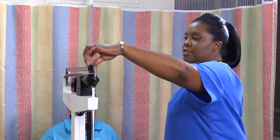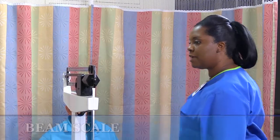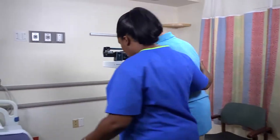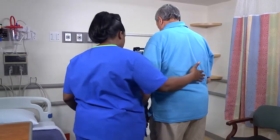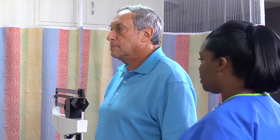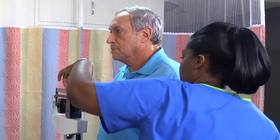For an accurate measurement, make sure the beam scale has been calibrated. Before you begin, slide each weight over to zero. Assist the patient up onto the platform. Ask him to stay still and distribute his weight evenly on both feet. Adjust the scale weights until the balance indicator rests in the middle. Record the patient's weight to the nearest tenth of a kilogram or about a fourth of a pound.